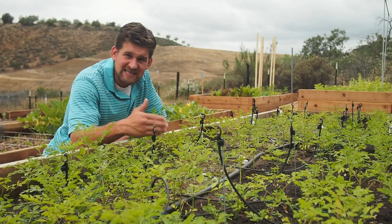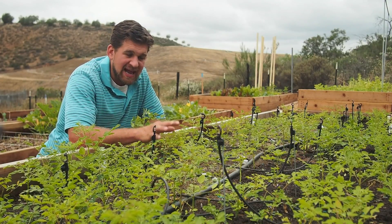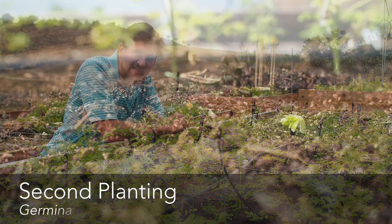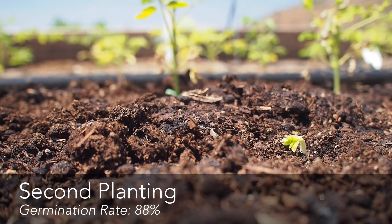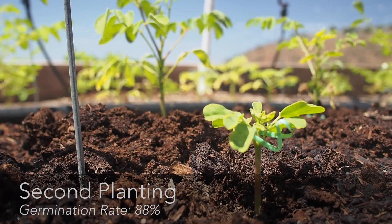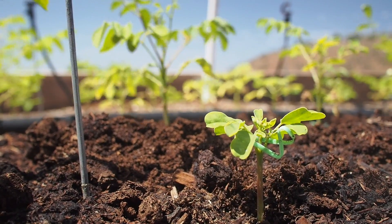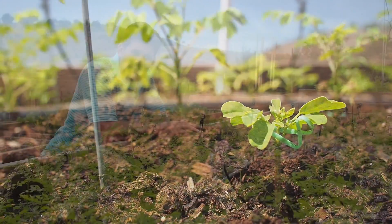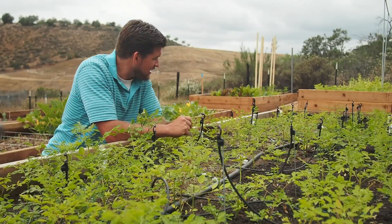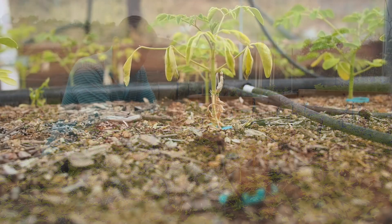Of the 92 seeds that were planted, 81 of those seeds germinated. Coincidentally, that is an 88% germination rate — the same germination rate we had in our first planting for our control group of seeds. Most of the seedlings are doing quite well. We did have three seedlings that died — they were all in section 3 and all in close proximity to each other.